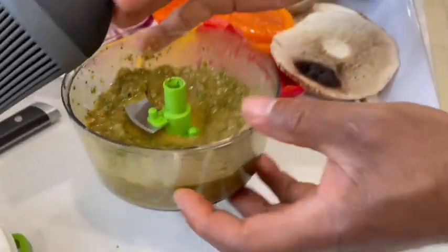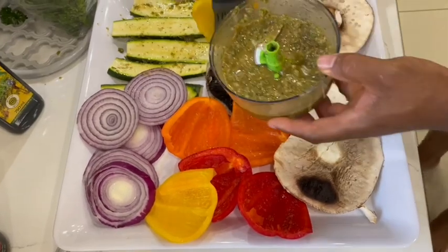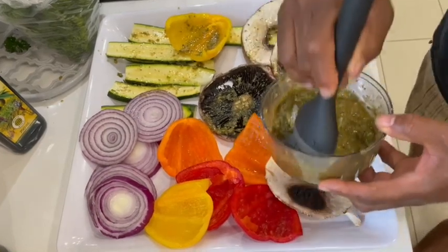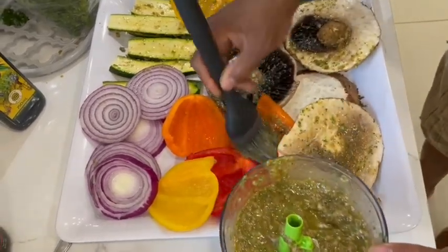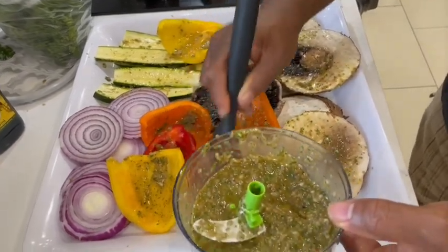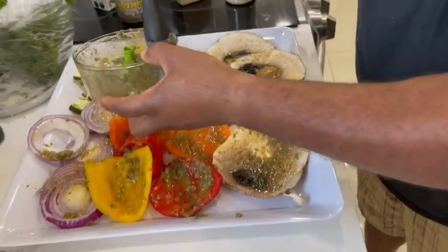I'm going to grab my brush and brush this marinade on — on my zucchini, my mushrooms, as well as my peppers and onions. When we put this on the grill, we're going to have delicious flavors all blended together and they're just going to come out lovely. Take note of the size of these portobello mushrooms — they just cover the surface of the bun so nicely. Just give the onions a nice little helping too; this is all flavor getting to know each other.